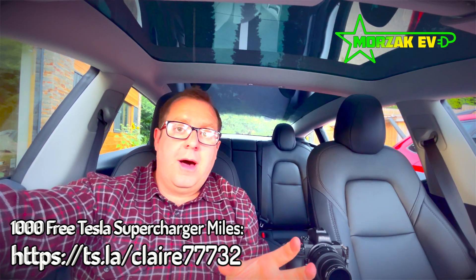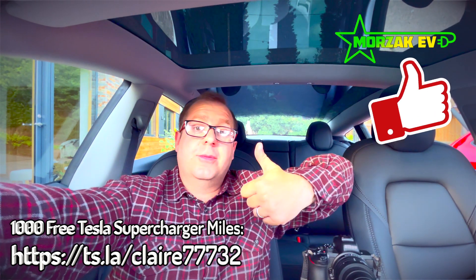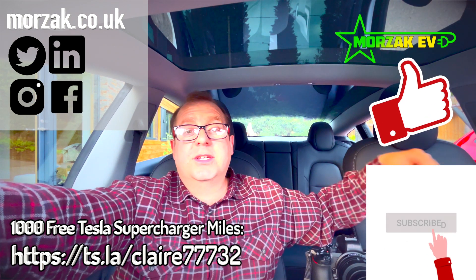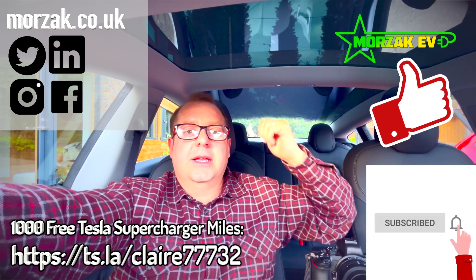There are literally tons more settings to go through, but these are the critical things you need to do when you first get the car. We did all this before we even pulled away for the first time — you don't want the car stolen on the way home. Hopefully that gives you some indication of what to prioritise. Please give us a thumbs up, check out our Tesla referral code if you're buying a Tesla, subscribe for future videos on Tesla, EV tech and EV charging, and check us out on social media. Thanks very much for watching.